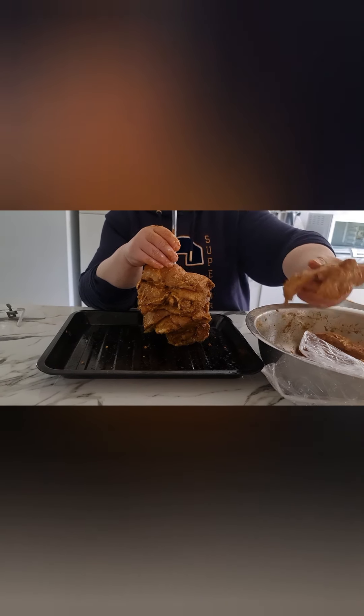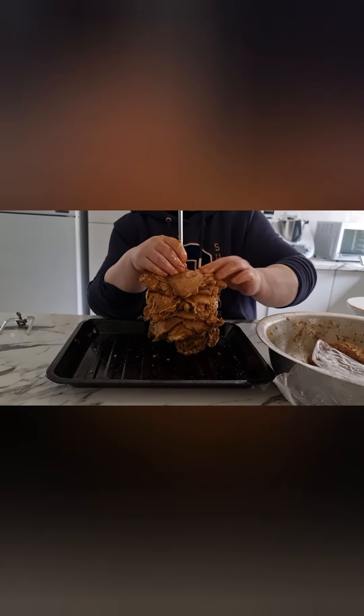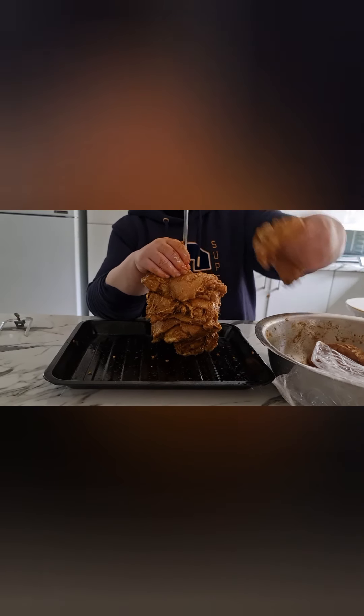Two kilos of thigh, marinated for four hours. Now we're going to put it on.